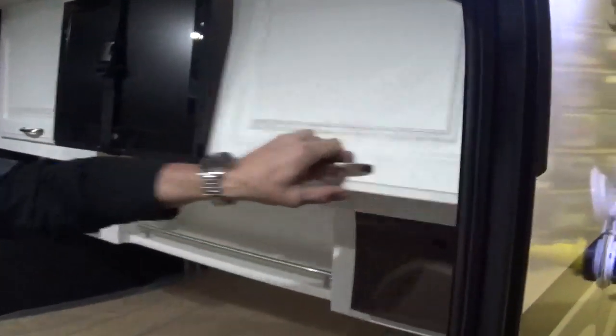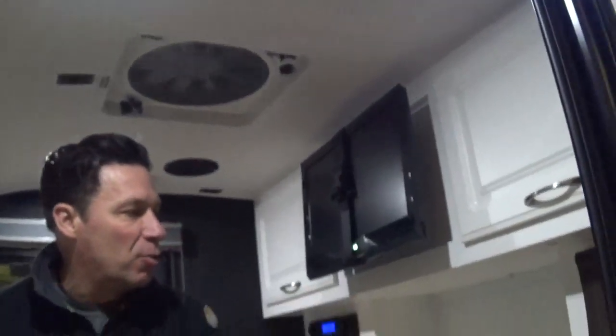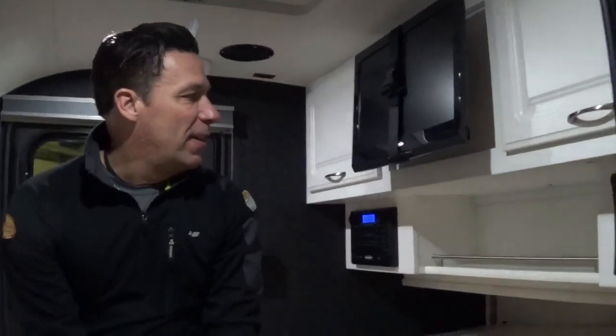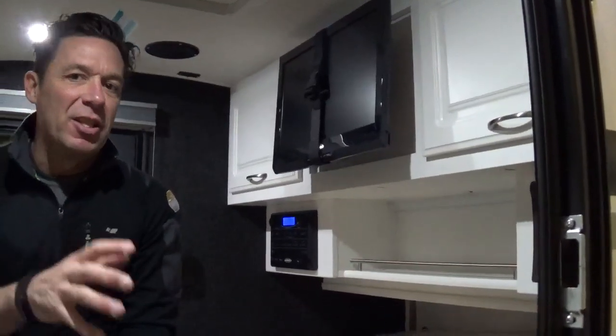This side flips up so you can go through to the back. LED lights all the way through, built-in speakers in the ceilings. This max package is really going to have the majority of the things you could possibly want with a Little Guy 5-wide platform. All these features are also available in our 4-wides and our 6-wides, so keep that in mind — it's not just the 5-wide but also our other Little Guy models.